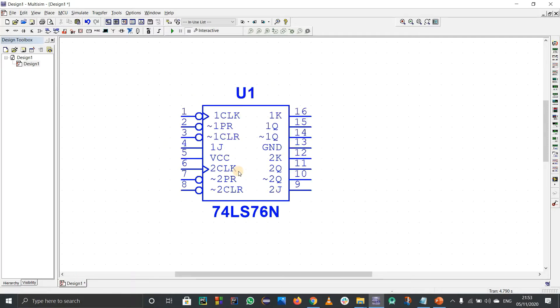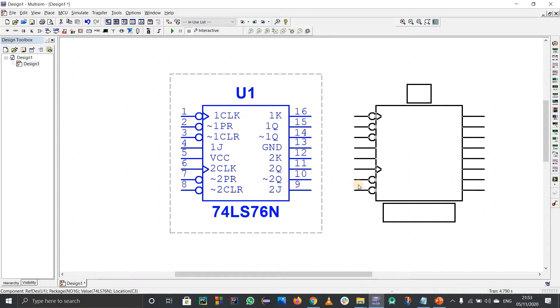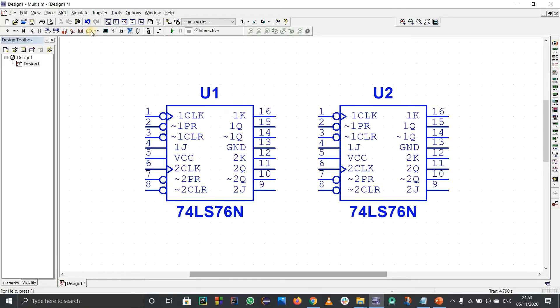For a 4-bit counter I need four blocks. I can copy and paste this IC so now we have four blocks: first block, second block, third block, and fourth block.